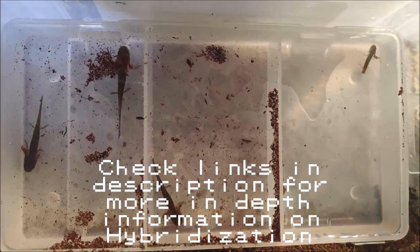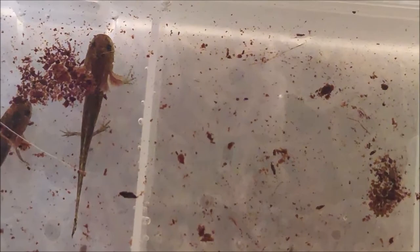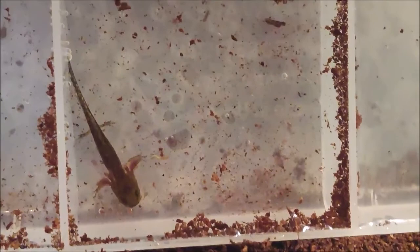It hybridizes with the Jefferson salamander to make the Tremblay salamander — I believe. I have reliable links and will go over all of that in another video. This video is more about care from larvae to adult. Say you went out into the woods, found a vernal pool, stuck your hand in the mud and pulled out some salamander larvae, brought them home in a bowl and want to know what to do — watch this video.